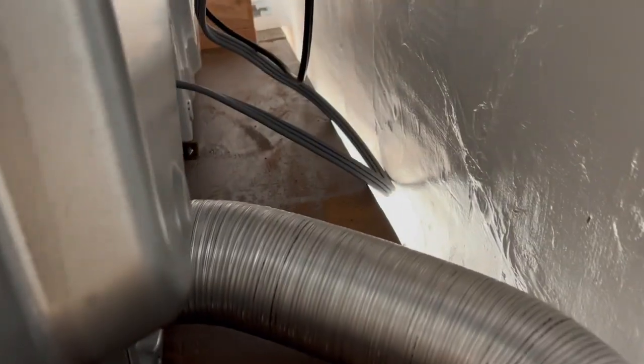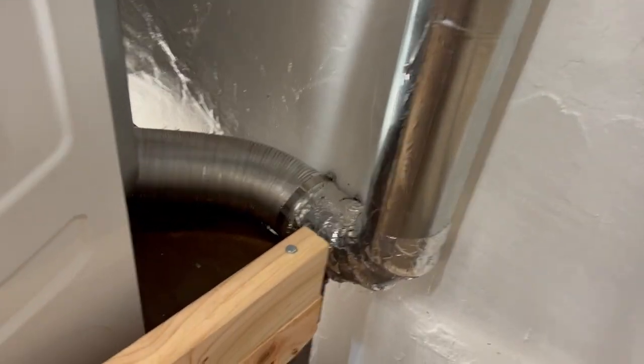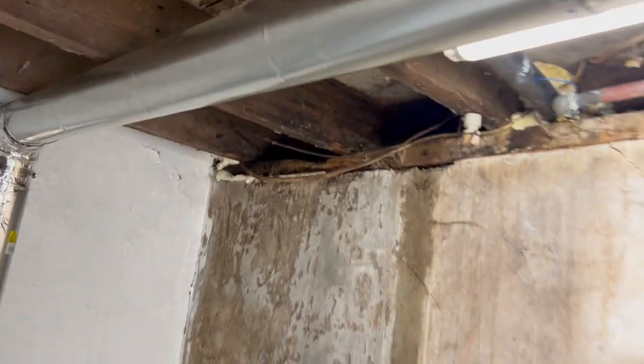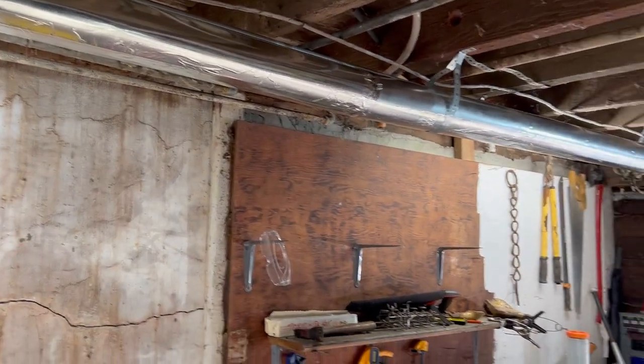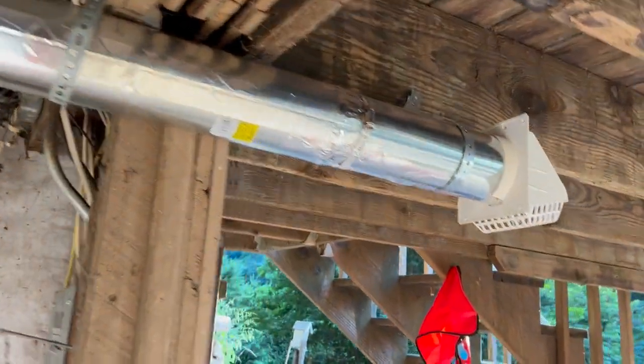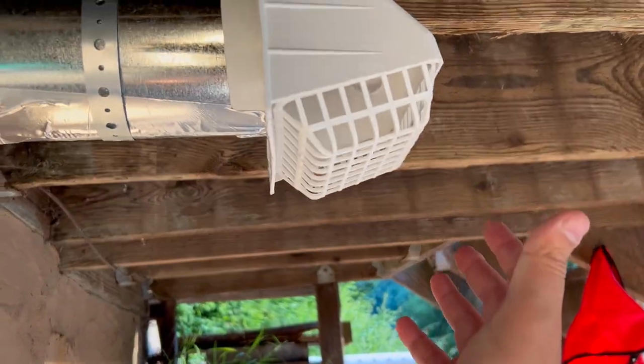The exhaust comes out from the back. I do see there's a hole right here and I believe the other side might have a hole as well, so there's a way to do the exhaust from the side — which probably would have made more sense in my situation — but I didn't want to mess with all that. It wasn't a big deal just to do it from the back and loop over this way. This process for setting up the dryer exhaust was pretty simple.